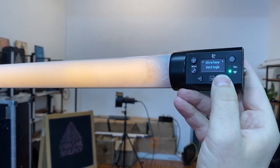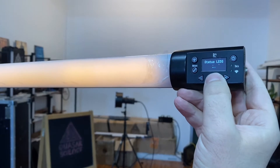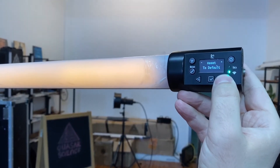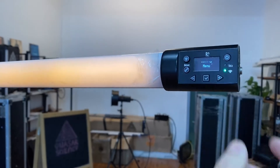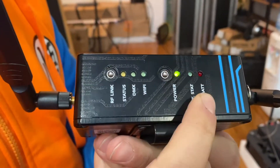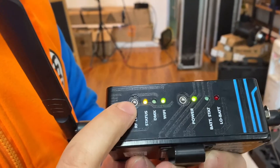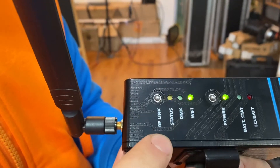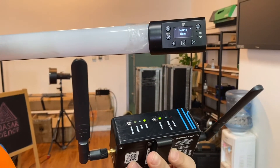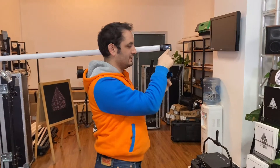Then you go back. You make sure the status light is on, which it is — that's the status light. And then you turn on your AKS by holding it for one, two, three, four, five seconds. The way you link is you click this button here — RF Link — one time for it to go and find the light. It should take about 10 seconds. This blinking should take about 10 seconds. And there it's linked.